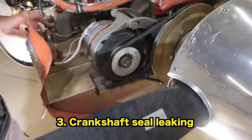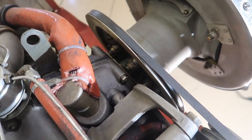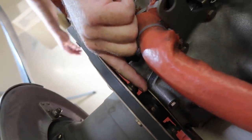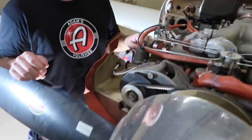We've got an oil leak. The propeller bolts to the crankshaft, and on the back side of the crankshaft flange there's a seal — just like the front seal in your car — and that's leaking. The fix is to remove the propeller, pull the old seal out, and stretch a new seal over the crankshaft.